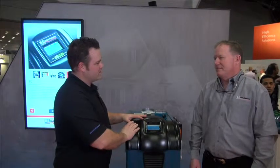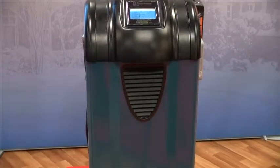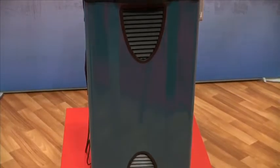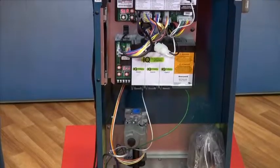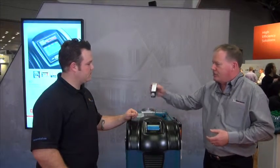US Boiler Company's bread and butter is cast iron boilers. This is the ES-2 series boiler. The ES-2 is an 85% efficient cast iron chimney vented boiler. We've added a ton of features to this boiler, including outdoor reset — a big value package. People can save an additional 12 to 15% by installing an outdoor reset on a boiler, and we make it very simple for the contractor to install.